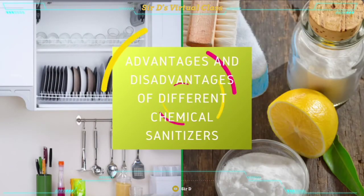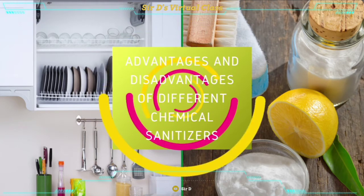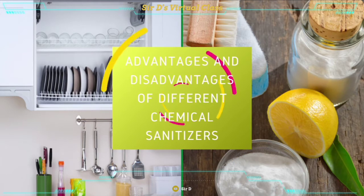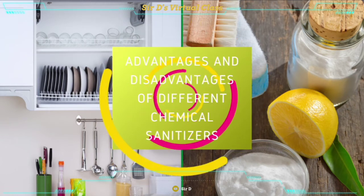Having learned about cleaning and sanitizing, do you practice those in your home? It is interesting to differentiate those two and be able to apply them at our homes. Now, let us move forward to the advantages and disadvantages of different chemical sanitizers.